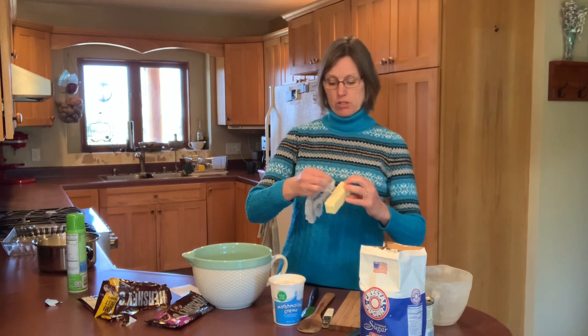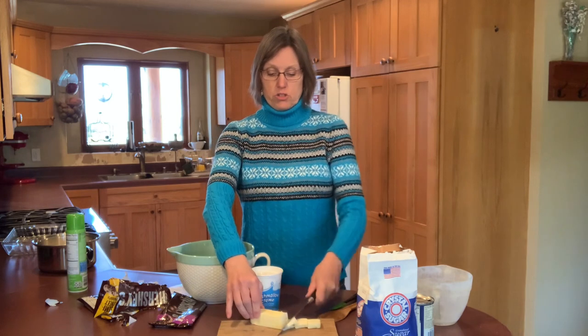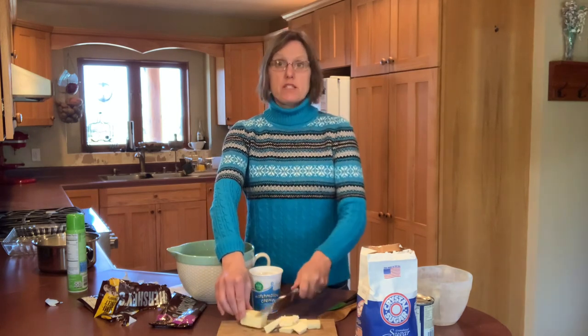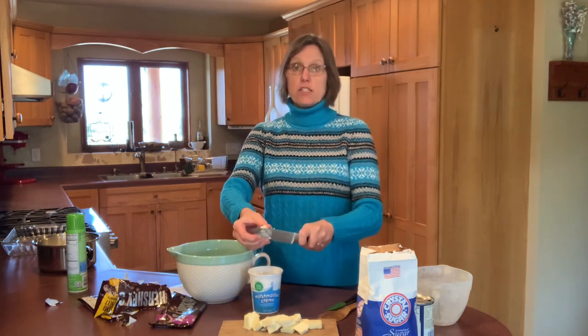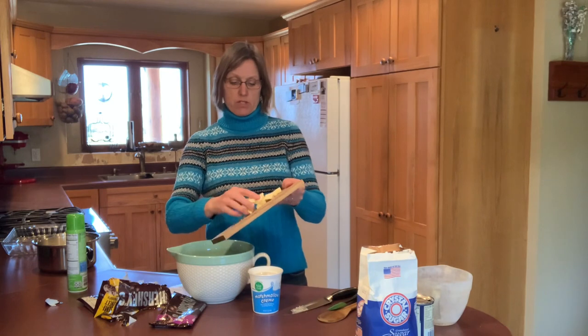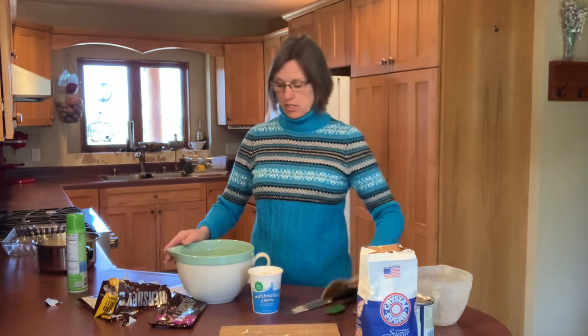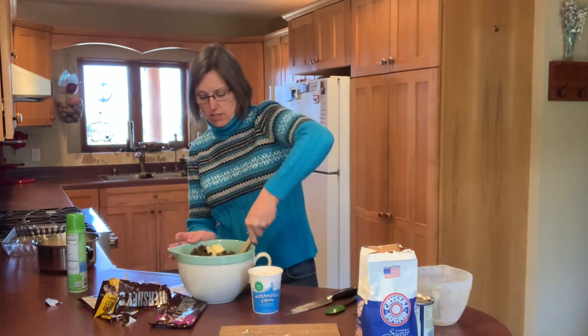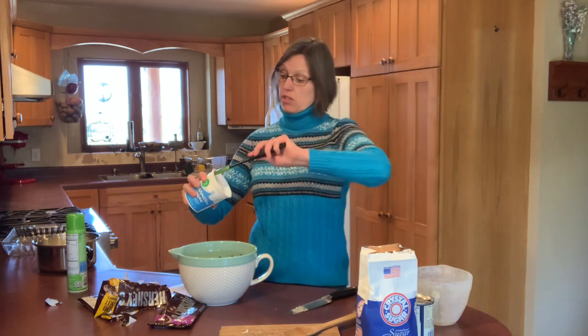To help the butter melt more quickly — remember, this is not going into the saucepan on the stove; the butter has to melt from the heat of the boiling sugar mixture — I'm going to cut the butter into about eight or ten pieces. That will help speed up the process. Our chocolate is already in small pieces, so in goes the butter and I'll stir that all together. The last thing I'm going to add is the marshmallow cream — this is a seven ounce tub and I'm using the whole thing.